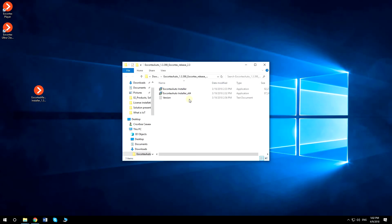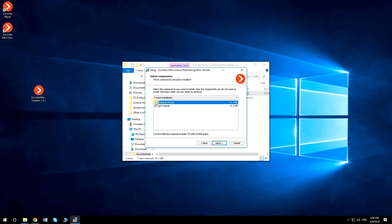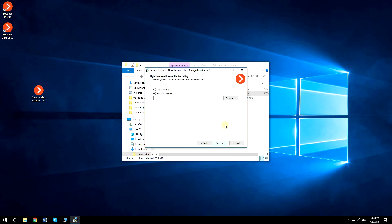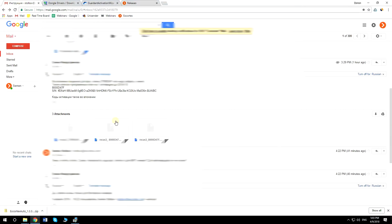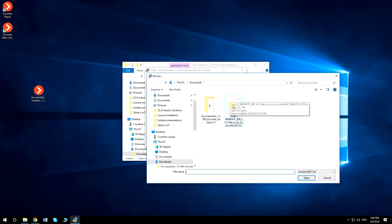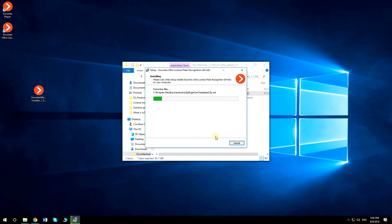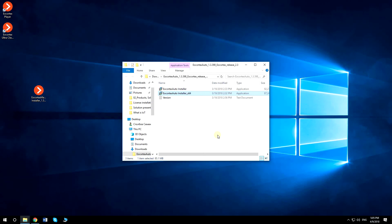To install the soft key license, run EU Cortex Auto Installer Application. Download and browse the license file with the same license number as the one sent by EU Cortex Sales Manager. After the installation is finished, you need to activate the license.